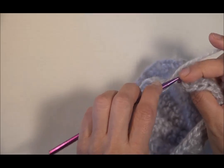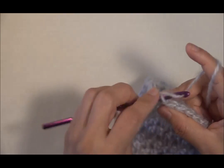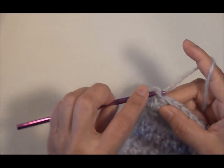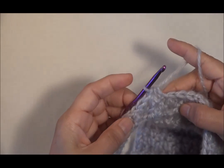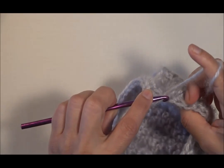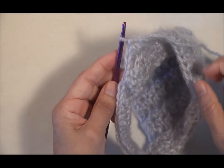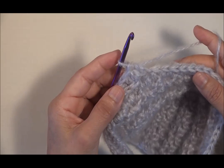En esta segunda vuelta vamos a comenzar a diseñar el tejido que hemos venido haciendo, así como hicimos en el principio cuando iniciamos el gorrito. Tomaremos la hebra de atrás dos veces, y enseguida tomaremos la hebra de enfrente nuevamente dos veces. Haremos dos puntos medios altos desde atrás y dos desde enfrente, y vamos a continuar este mismo paso. Terminaremos la vuelta y nuevamente volveremos a hacer otras vueltas hasta que hayamos hecho entre seis y diez vueltas.